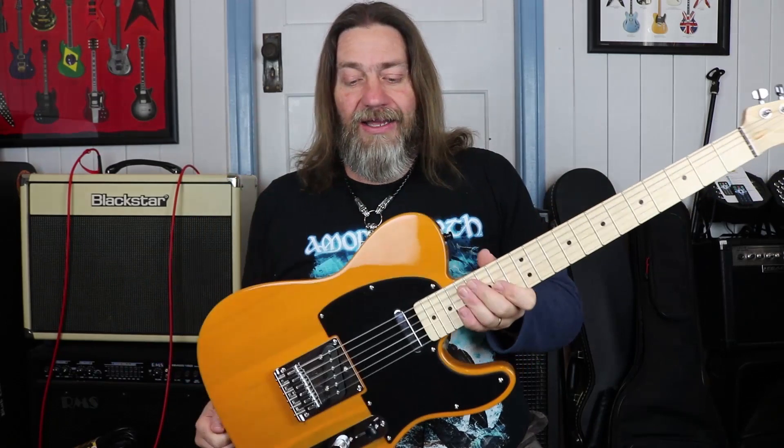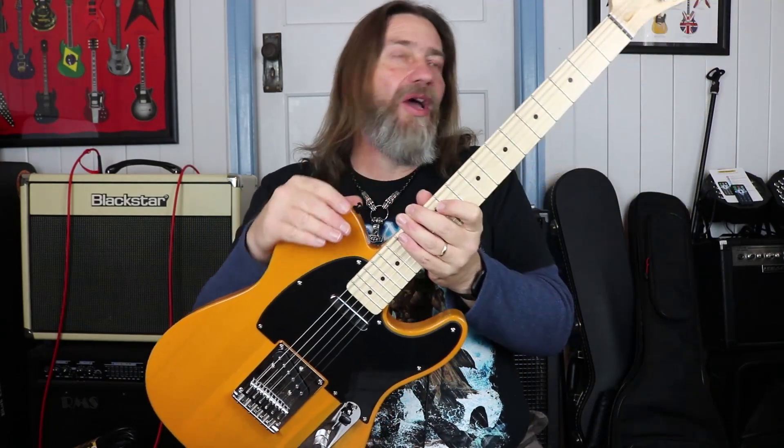All right, so there you are — the Affinity Tele by Squier. Thank you so much for watching. Don't forget to hit that subscribe button, and as always, rock on guys.